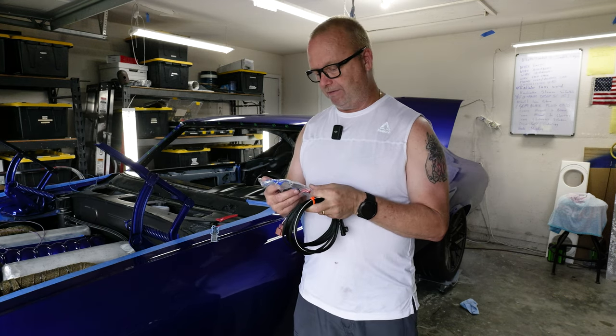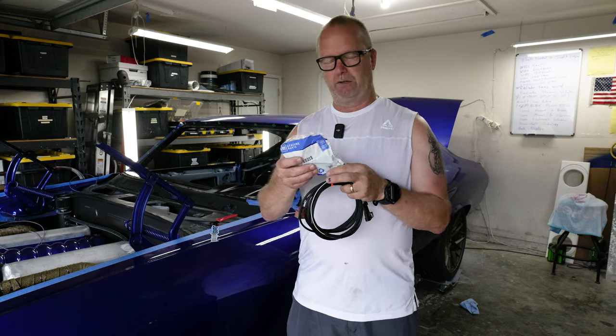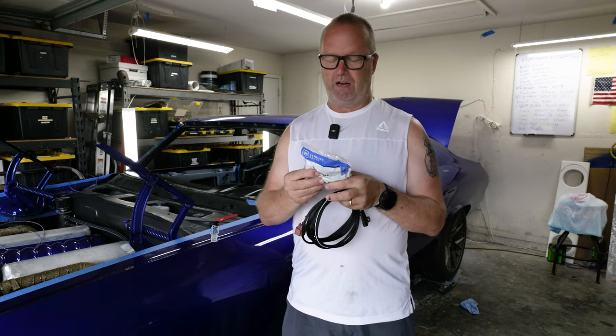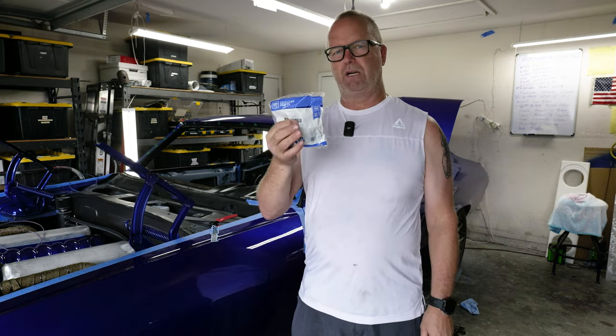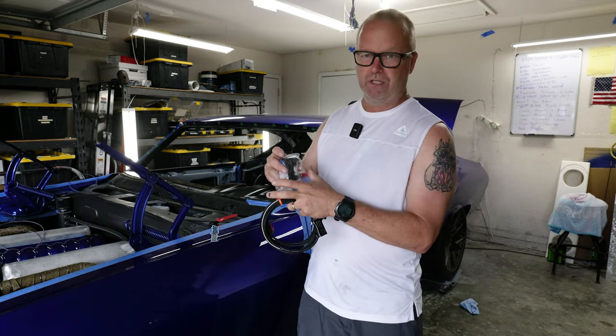This is GM part number 13507129. I picked it up on Summit Racing and they shipped really fast. You can probably get it at your local hardware store. They always recommend that you use genuine GM parts.